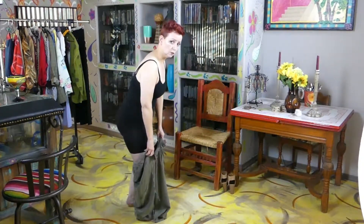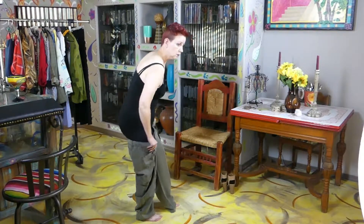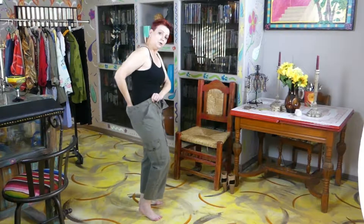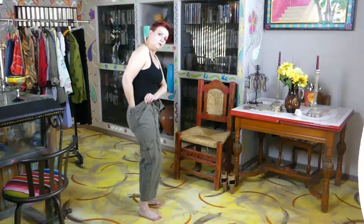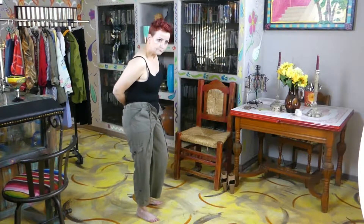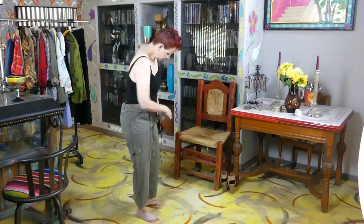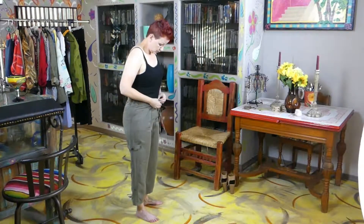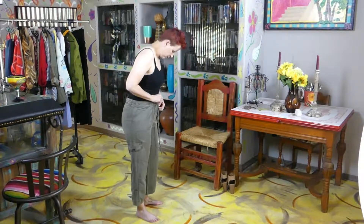I don't know what viscose is — I've never seen viscose running in the wild, and I've never seen it growing. I don't know what viscose is. So let's go ahead and get these pants tucked in, button them up, zip them up, and tie them up.